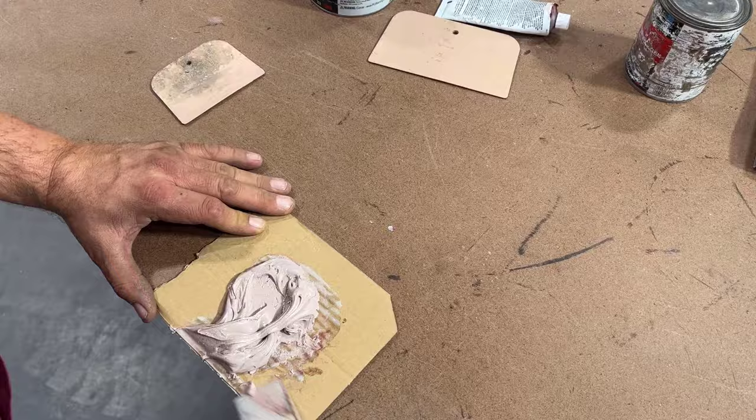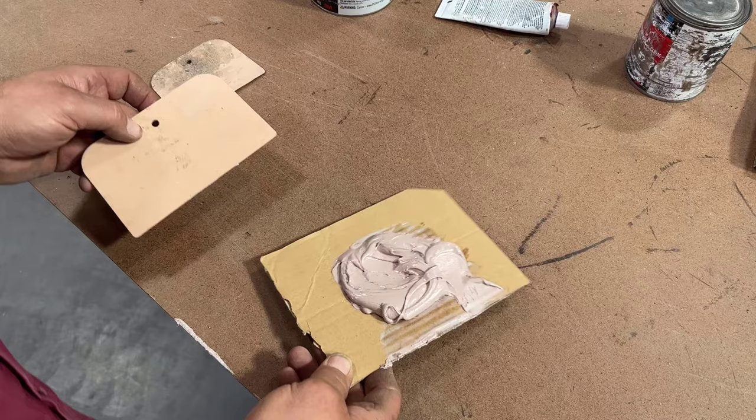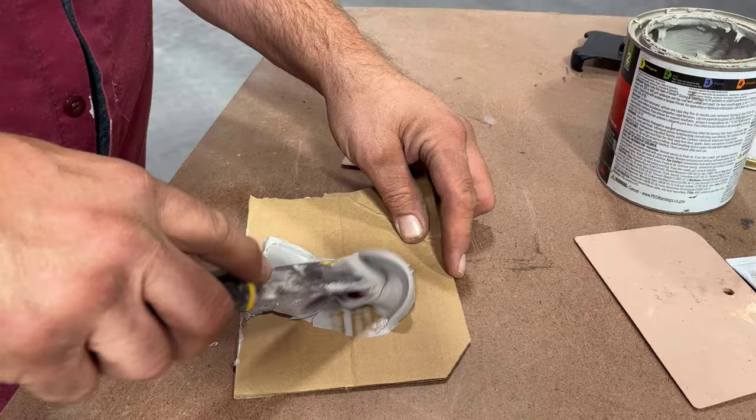How do you know if you have enough hardener in the bondo? If you use bondo brand spreaders, you will have the proper mixture when the bondo matches the color of the spreader. If the color of your bondo is lighter than the spreader, you need to add more hardener. It's okay to make it darker — it'll still harden, it's just going to harden a lot quicker.